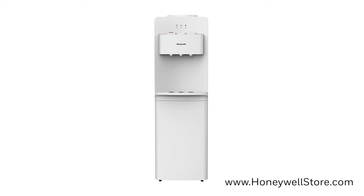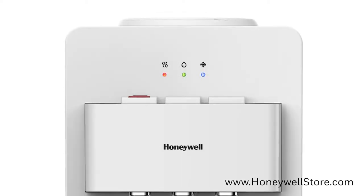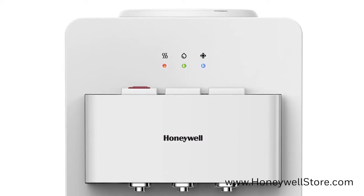The Honeywell Top Load Tri-Temperature Water Cooler Dispenser offers a convenient and readily available solution to help you stay hydrated. This top load water dispenser comes with three easily identifiable push buttons that dispense hot, room temperature, and cold water on demand.